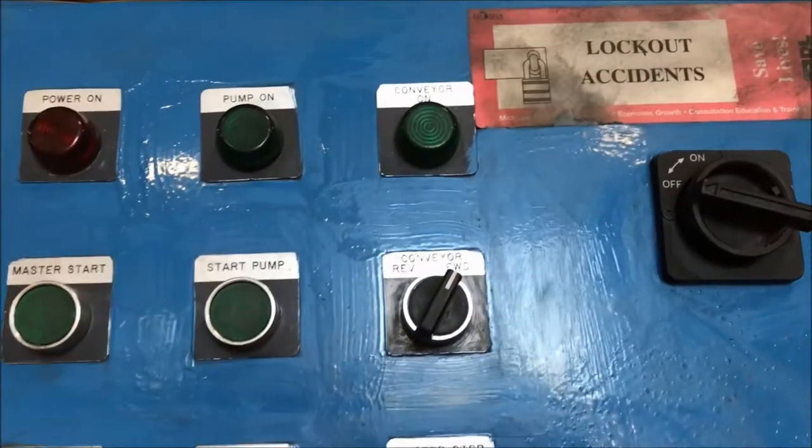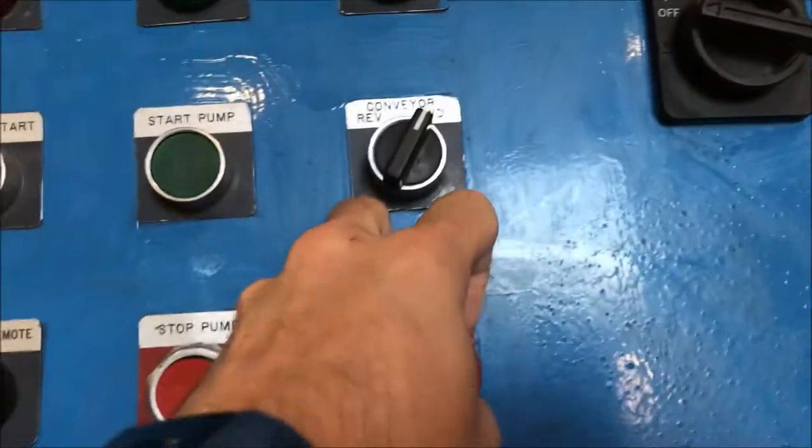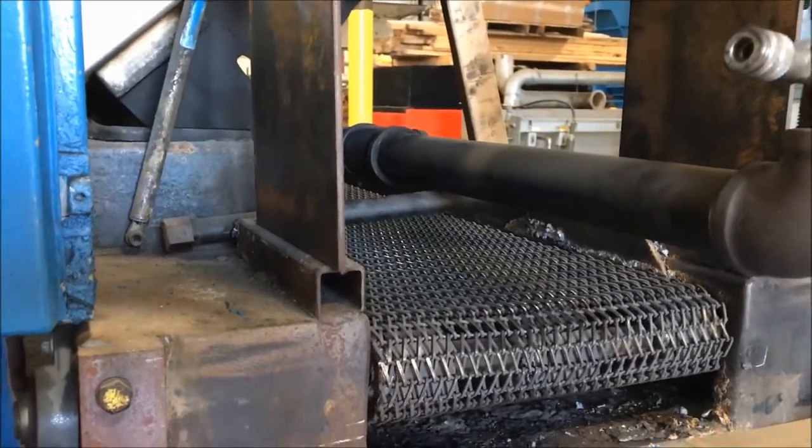Take a look at the outside here at the master start. This washer does have forward and reverse. I'll put it in reverse here in a minute.